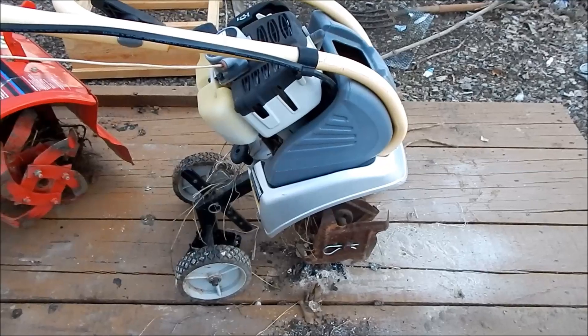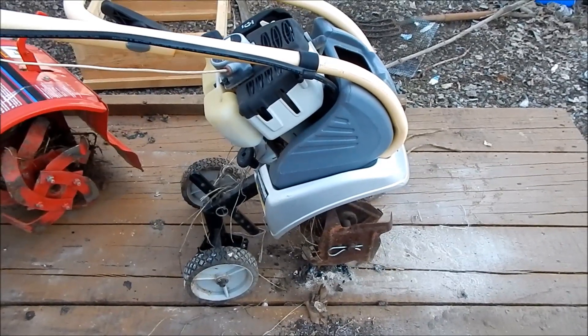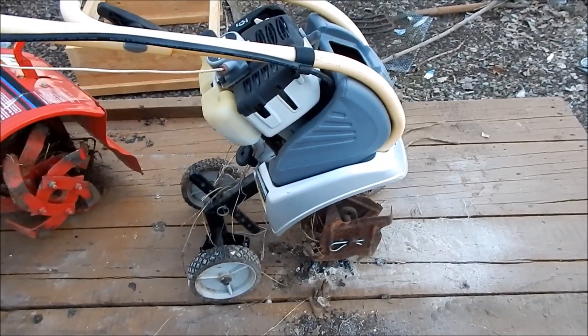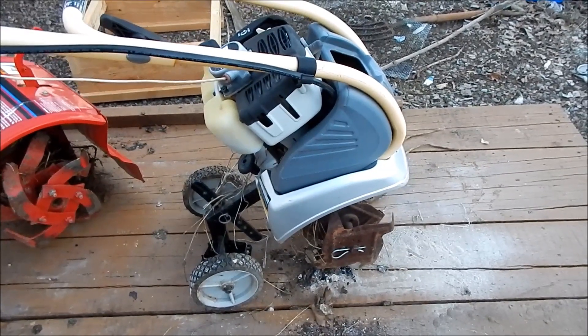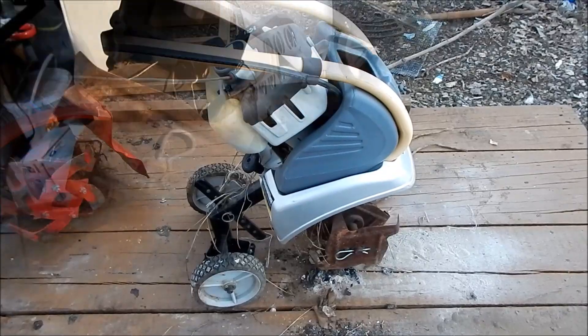So I'm going to take a look at the possibility of turning this into a solar tiller. I don't know if it's ever been done, but that's no reason it couldn't be. I'm going to take it apart and we'll see what we can get.